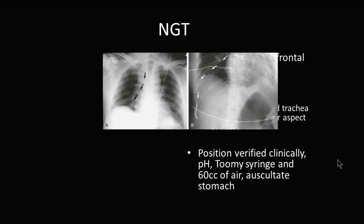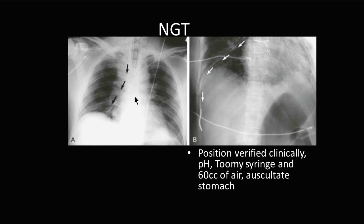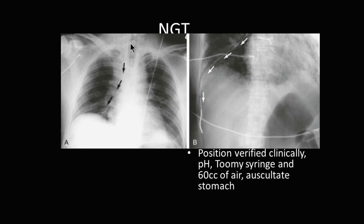When it's not placed correctly, this NG tube appears to be coming down what might be the esophagus. However, you see it takes a diversion here off to the right-hand side. In fact, this NG tube went down the right main stem bronchus, probably because the patient coughed or has some anatomical variation that allowed the NG tube to bypass the epiglottis and come down into the lung.